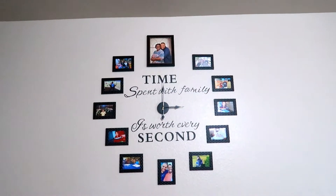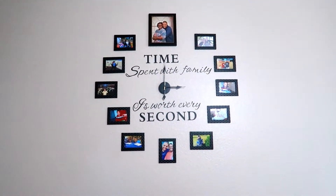Hey everyone, welcome to the channel. If you're new, my name is Tish and here on Alice Ever After, we do lifestyle vlogs. If you want to know how I made this beautiful DIY wall clock, keep watching.